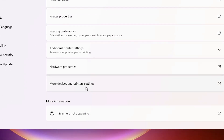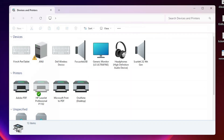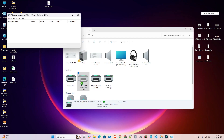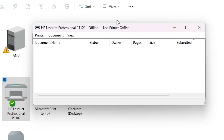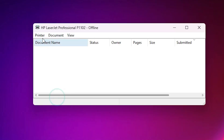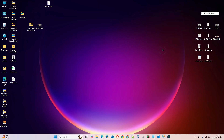Scroll down and find 'More devices and printer settings' — click on that. Here you find your printer; right-click on it and click 'See what's printing.' In the window that opens, click on the 'Printer' menu. If 'Use Printer Offline' is checked, unselect it. Make sure it is unselected, then close it — your problem should be solved.